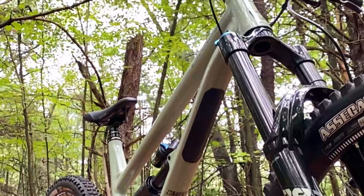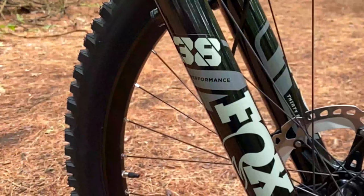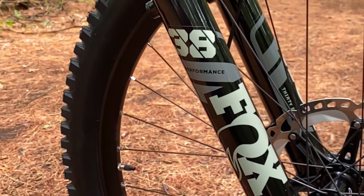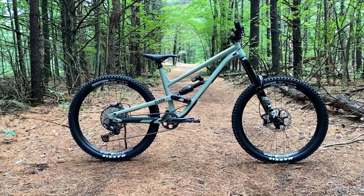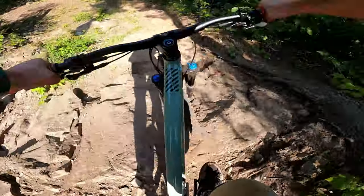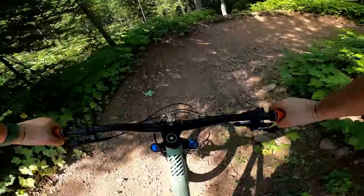I'm not going to pretend that I know a lot about frame geometry, but one thing that really stands out to me is the very slack front end. Combined with the Fox 38, you can plow through just about anything on this bike while the front wheel is pushed way out leading the charge. This makes tackling just about any technical descent a breeze and acts as a buffer from going over the bars when landing nose heavy.